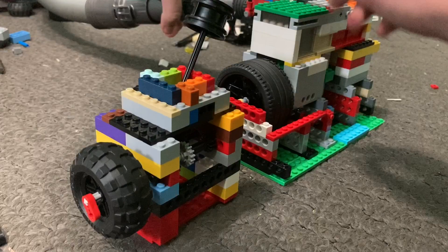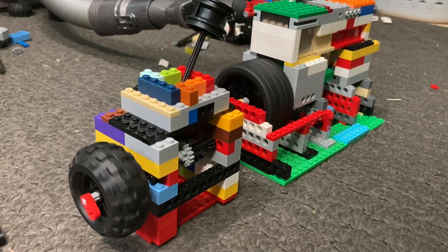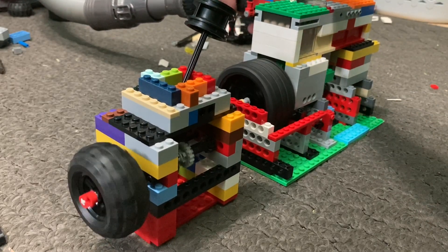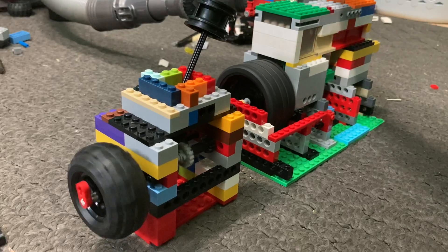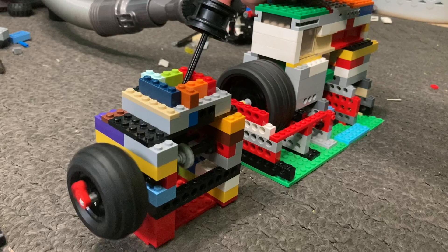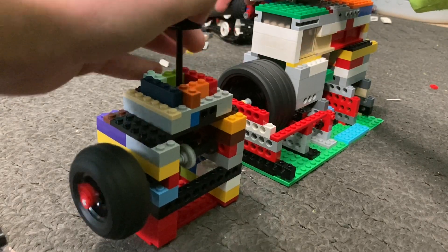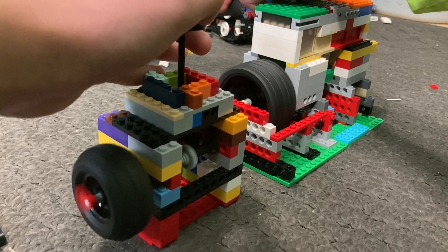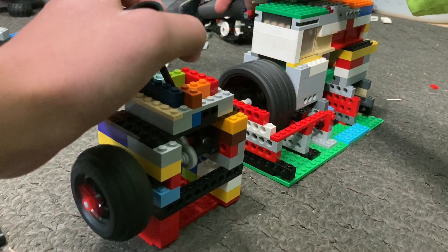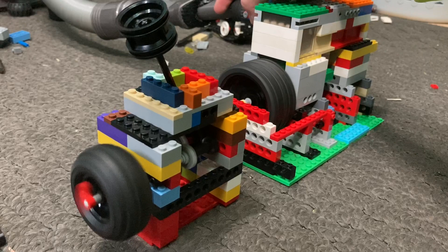Let's run it. As you can see it starts to spin. Going to first gear, second gear, and third gear — as you can see it is spinning as fast as the engine.